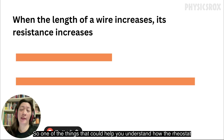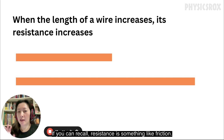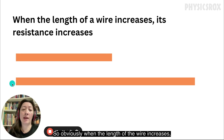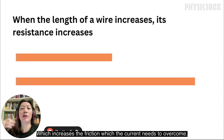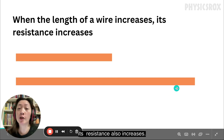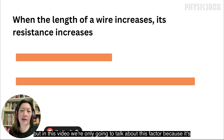One of the things that could help you understand how the rheostat works to change its resistance is to understand how the length of the wire affects its resistance. Resistance is something like friction — it provides an obstacle against the current flowing through the wire. So obviously when the length of the wire increases, there's more distance for the current to flow through, which increases the friction the current needs to overcome. So logically, when the length of the wire increases, its resistance also increases.